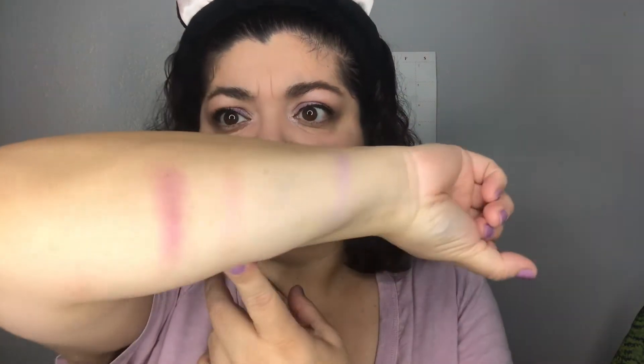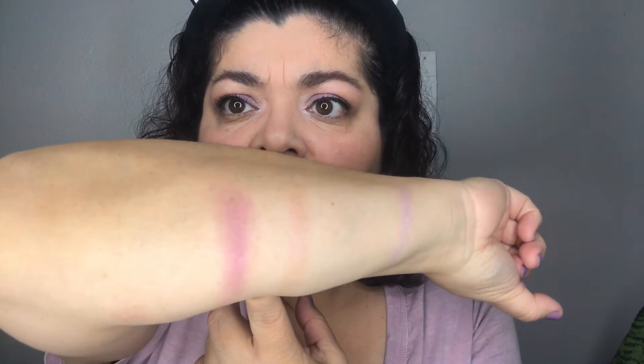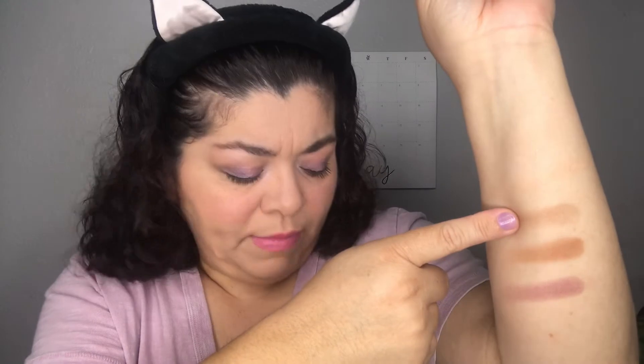In the second row we have a shimmery lilac, followed by a very peaches-and-cream color, then a shimmery pink, and the last one on that row is a matte magenta. In the third row from the top we have a matte peach, a matte brown, a matte orangey-brown, and a matte plum.